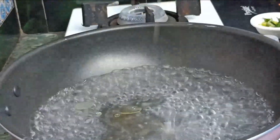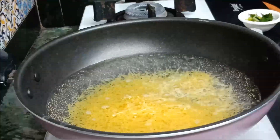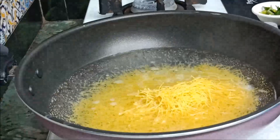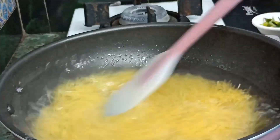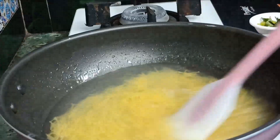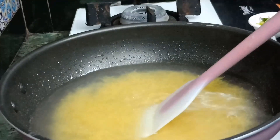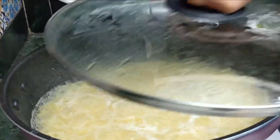Now add 1 tsp of oil and 1.5 cups of semia. I will cook it until 1 boil. I have covered it and cooked it.